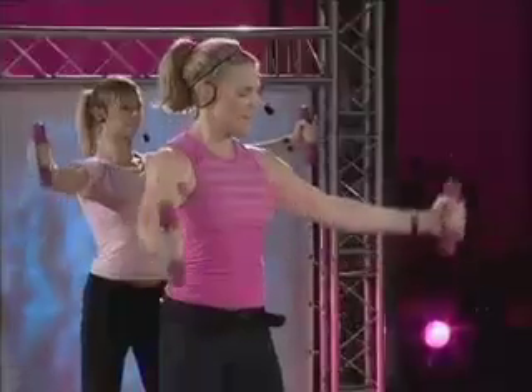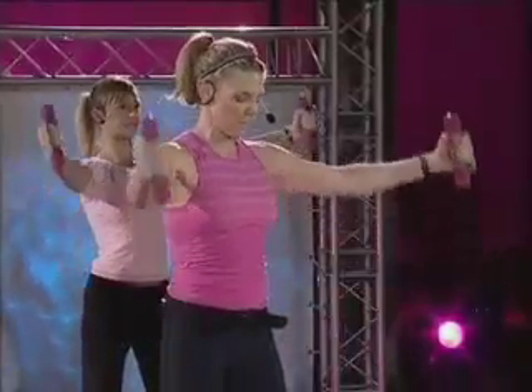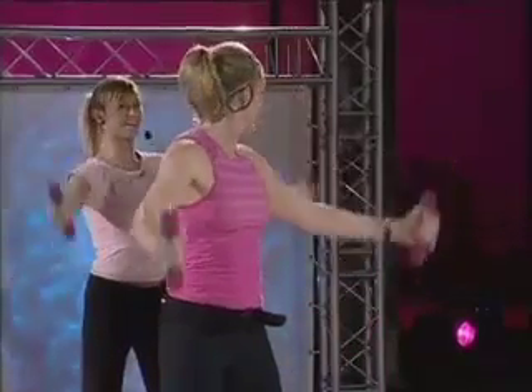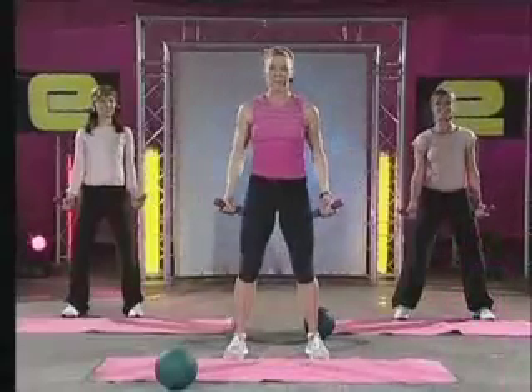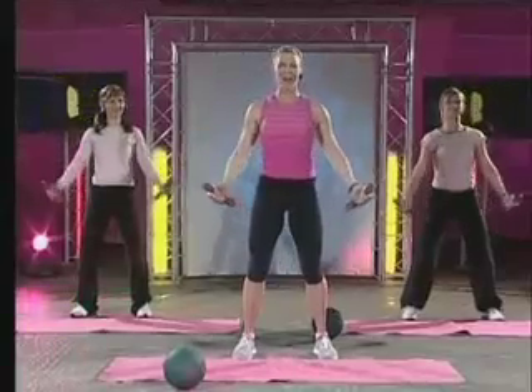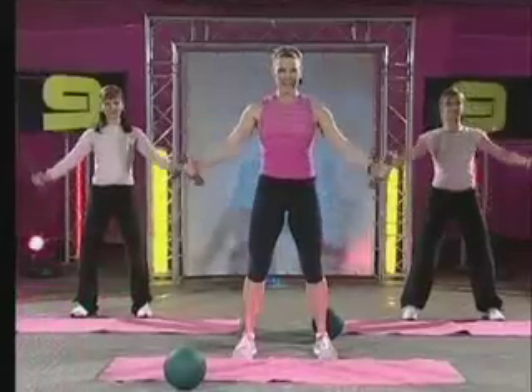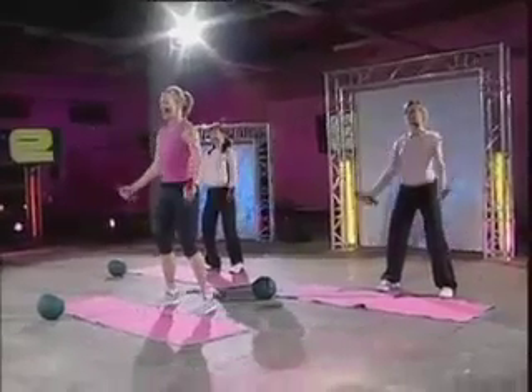Eight more, here we go. Up. Very smooth movement, lots of control. Are you sweating yet? I'm sure you are, Cathy. Four more, because I am too. That's the way. Up and slowly down. Last two, working the shoulders. Last one.